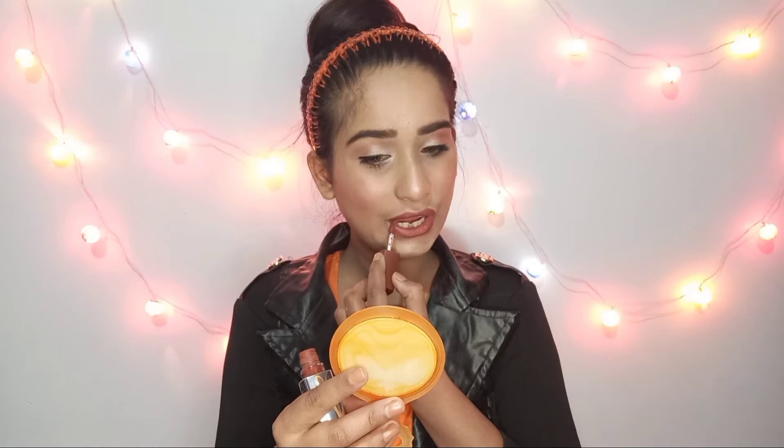और उसके बाद मैंने ली है Matte Look की Super Stay lip gloss — बट यह lip gloss नहीं है, यह proper mousse lipstick है। और जो इसका shade है वो everyday के लिए अच्छा है, क्योंकि मैंने simple सा ही makeup किया है। और सारे products का link मेरे नीचे description box में है।